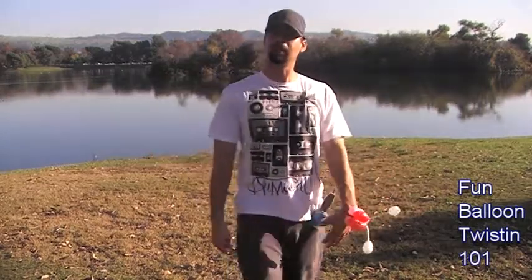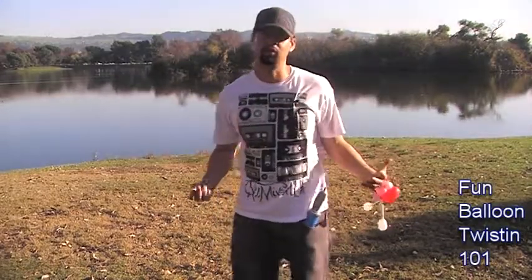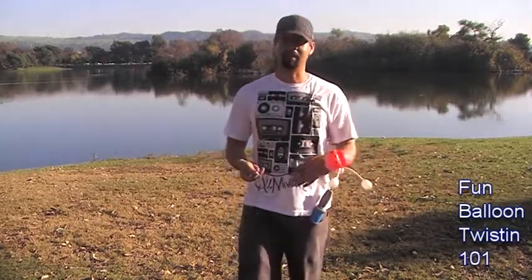Hey everybody, what's up? This is Anthony, Fun Balloon Twisting 101, and today I'm going to show you guys how to make a really cool ladybug balloon bracelet.